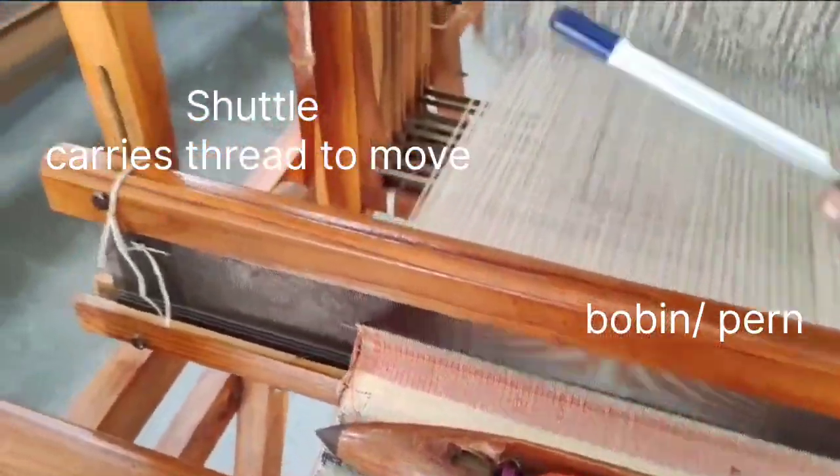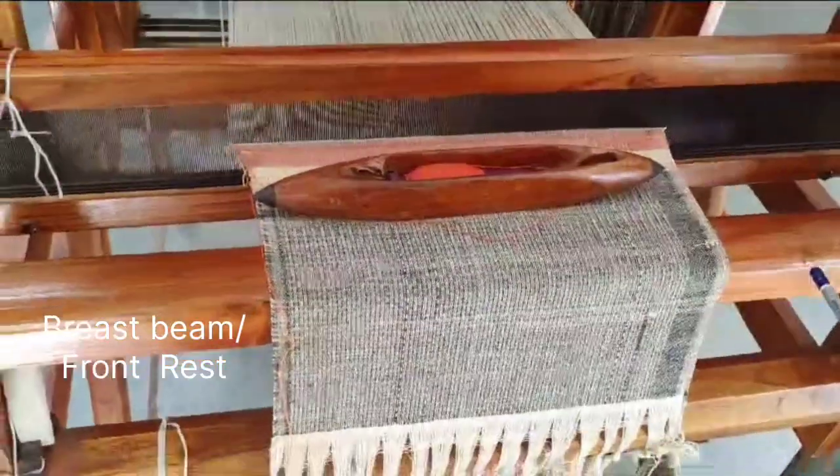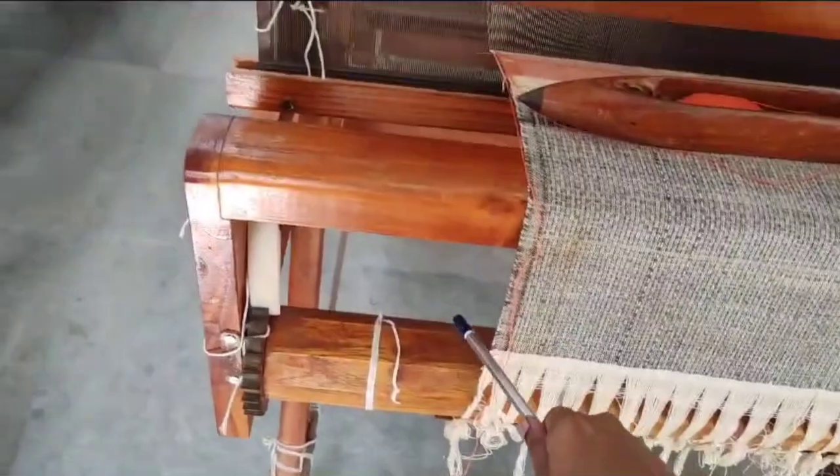This is a shuttle; inside it you can see a bobbin. And this is a breast beam, which we call the front beam, and this is a cloth roller.